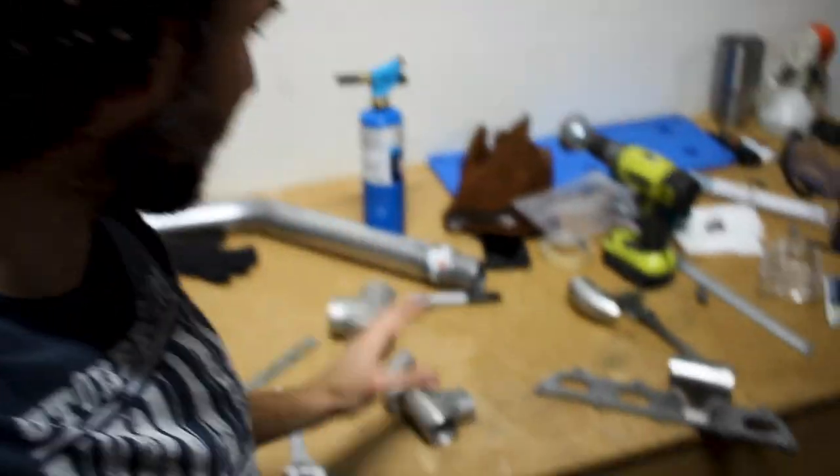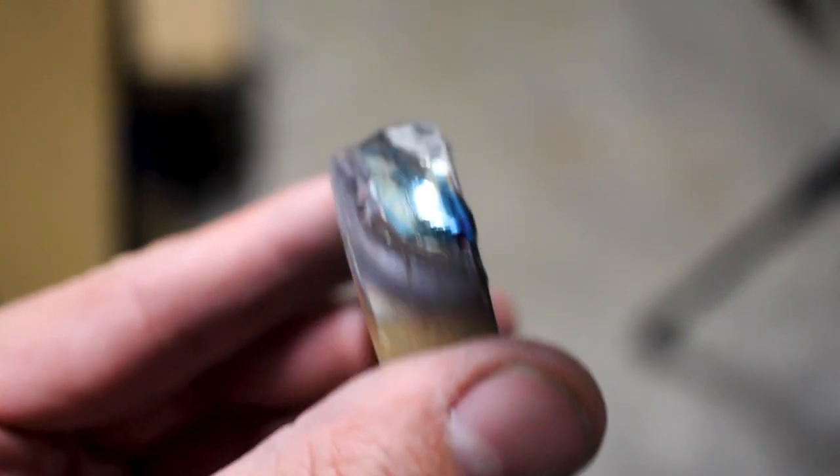I've got all my pieces cut down and polished, and now I'm ready to tack these on and do some welding. It's been a while since I've welded, but here goes nothing.